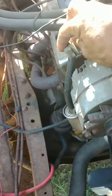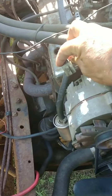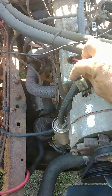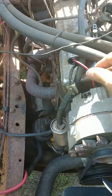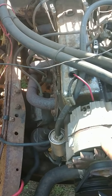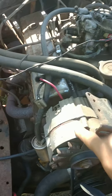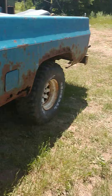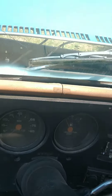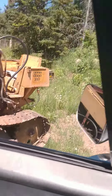Without the sense wire and without the field wire, this thing still operates and charges. I don't believe this is a one-wire alternator anyway. I'll show you — roll the choke, add the gas.